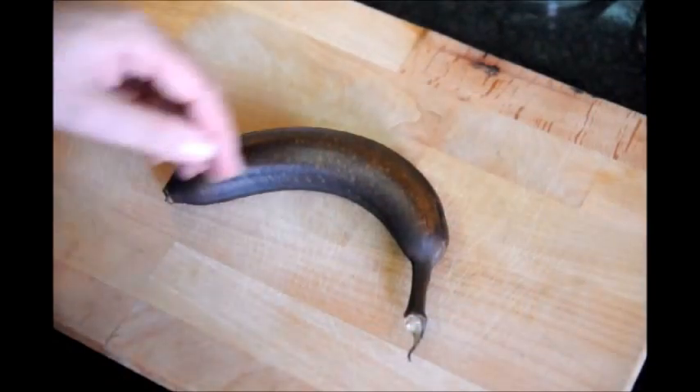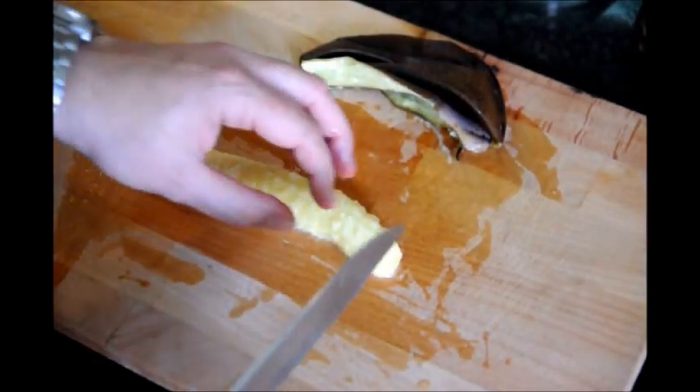Next, let's grab our banana and go ahead and peel it. What we're going to do is cut it into about quarter-inch thick slices.